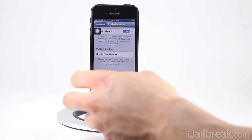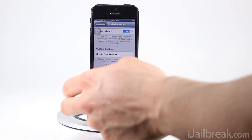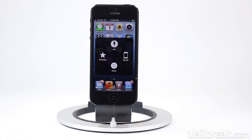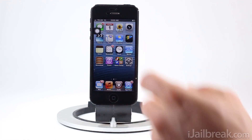Once it's enabled, you can see we have a little overlay in the corner. By default, upon pressing this overlay, it brings up a menu where we can activate Siri, press the home button, and do a few other different features that you can play around with.